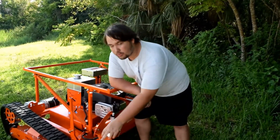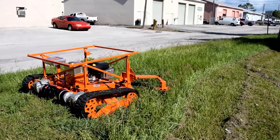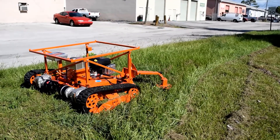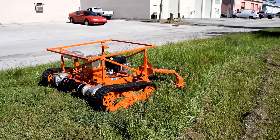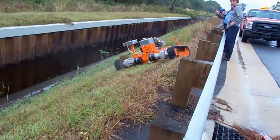The cut height can be raised and lowered using this motor right here, right from the remote control, so users can be a safe distance from whatever they're mowing. It keeps them completely safe on the slopes.